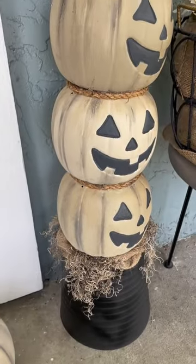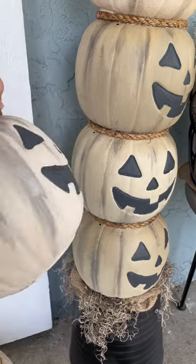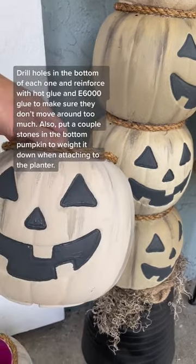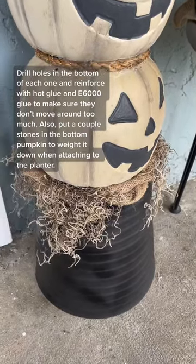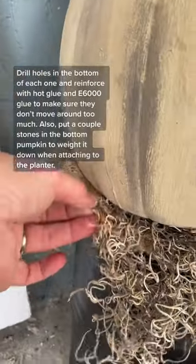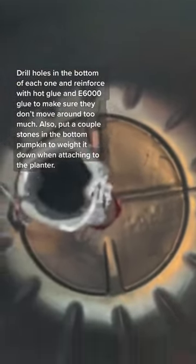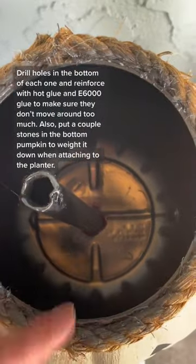There you go — this is how I made the pumpkins for this little project. Now if you want to make a stand like me, all you need is just a cheap plastic planter for the bottom, some burlap, some moss, and then you use any kind of rod that you can to stack the pumpkins on top of each other. That's an old broomstick. Let me know if you have more questions.